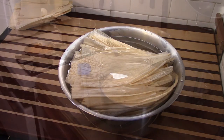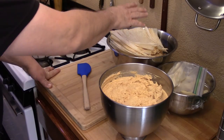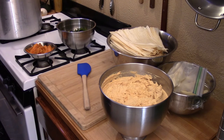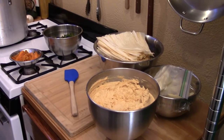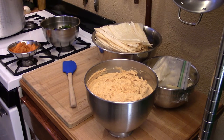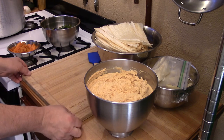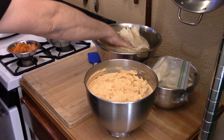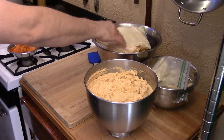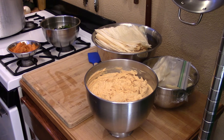Next is making tamales. You're going to need a good workspace — a space where your masa, your wrapper, and the fillings are all right at hand and close to where you'll be assembling them. I have everything right here in handy, with my pot right back here ready to go. One thing I like to do is use a cutting board that has a groove in it — normally used to catch juices from a roast. It's really neat because wet corn husks are going to leave water all over, and that groove keeps it from hitting the floor.